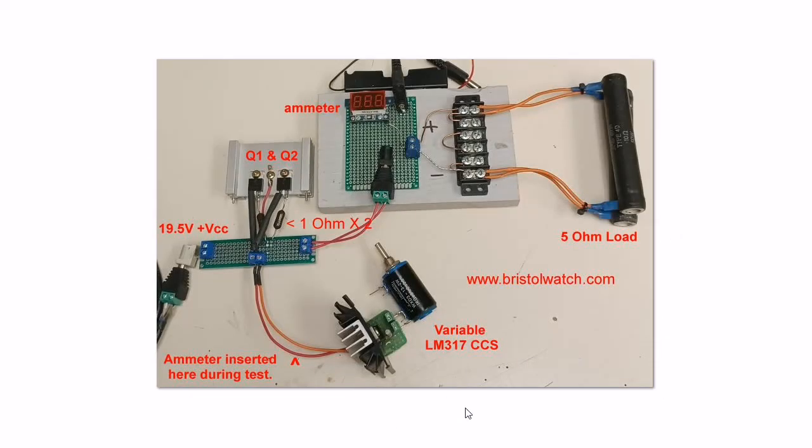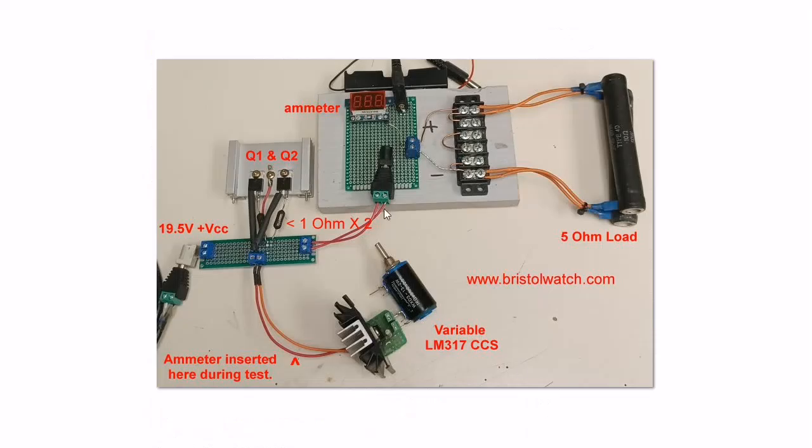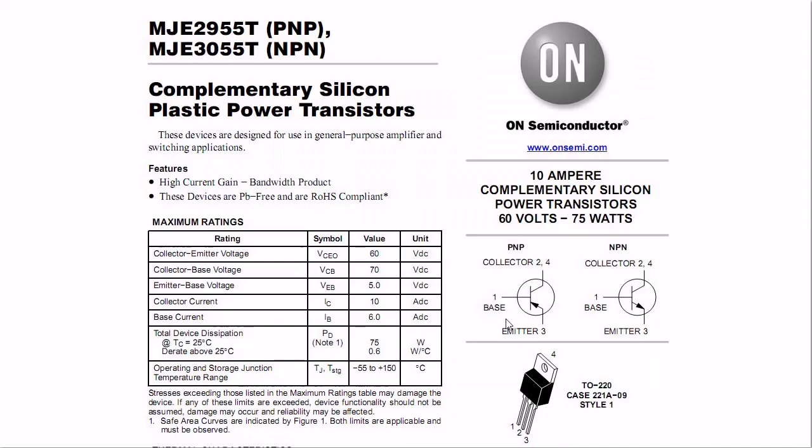Here is my actual test setup — the constant current source jig I use for testing. This is an ammeter with a 5 ohm load. Here are my two transistors and their 1 ohm resistors on this heat sink, evenly spaced. This helps the transistors maintain an equal temperature. The transistor I used is an MJE2955T in a TO220 case. These transistors are rated for 10 amp collector current, 60 volts, and 75 watts.